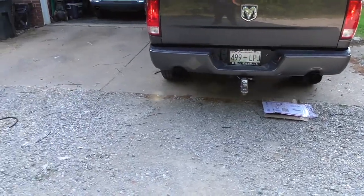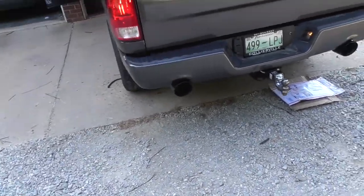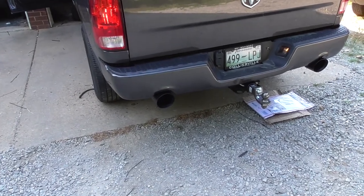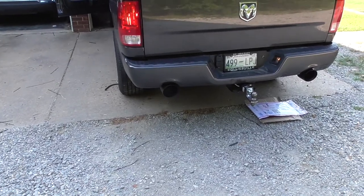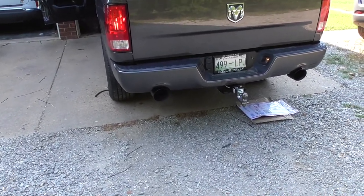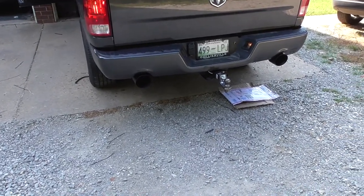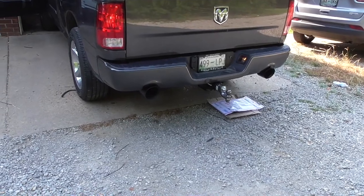I like it. It fills out the cutout on the bumper a lot better. A 6-inch tip would fill it out more if they made a direct bolt-on 6-inch, but they don't — if you want a 6-inch tip, you've got to cut up your original tips and weld it on that extension piece. But anyway, that's it for this video. Talk to y'all later. Bye.